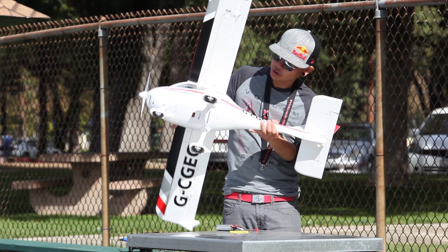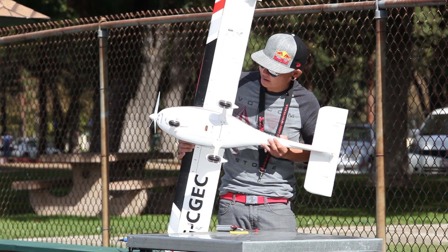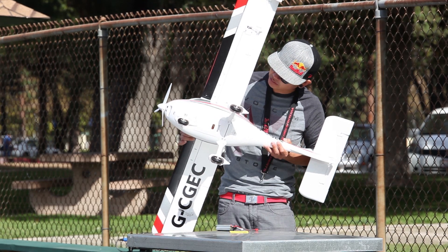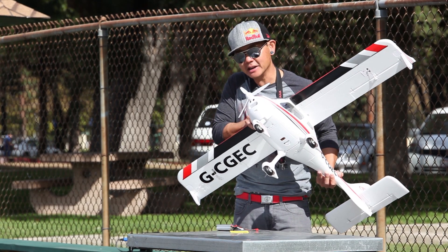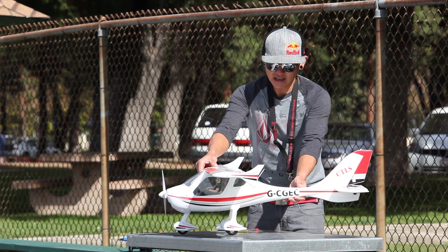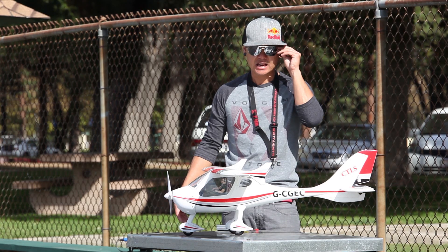The battery bay is ample big enough for a 2200 as well, so it's pretty adaptable to what size batteries you have. You can take a look at the underside — it looks like a really nice scale-type kit airplane, with a full instrument panel in the dashboard, a couple of pilots, and a nice little three-bladed propeller. Let's go ahead and take her to the runway for the flight review.